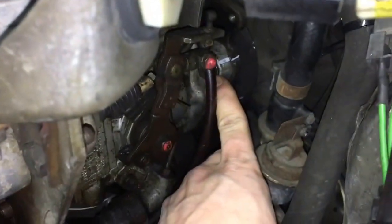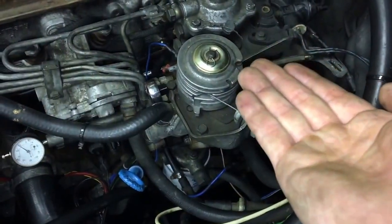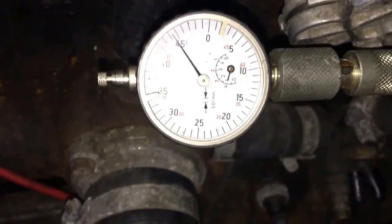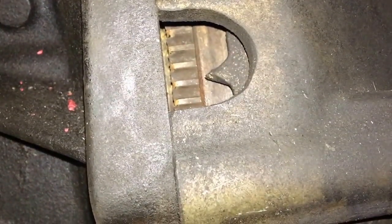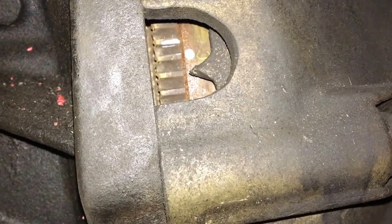There's a 13 millimeter bolt here, another one down there, and one underneath the pump. I'm using the small ratchet because I don't want to disturb the feeler gauge. Once you've loosened all of those, you can push up or down on the pump body to adjust your reading — pushing up increases the reading, pushing down lowers it. I had it right where I wanted it so I just tightened the bolts back up. Once tightened, go back to top dead center by rotating clockwise, then check the dial indicator.